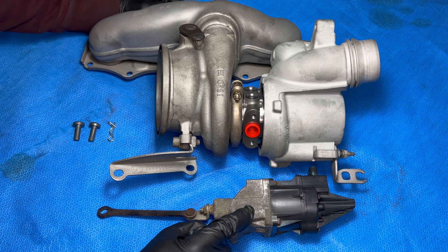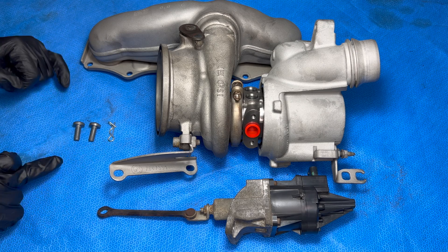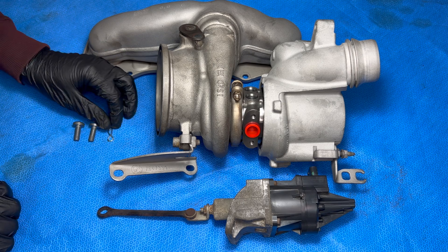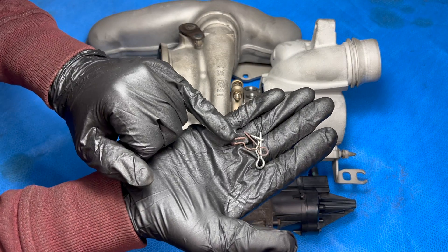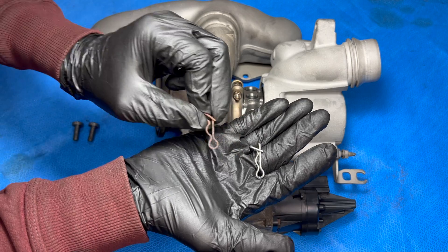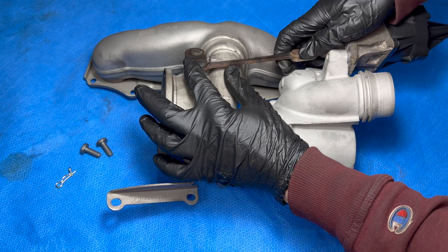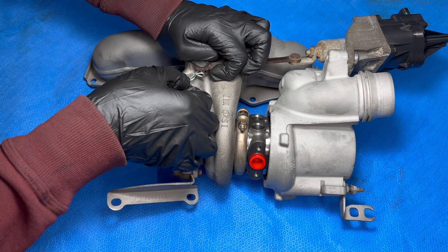Now I'm going to reinstall the wastegate actuator. I bought the new hardware kit that comes with two new bolts and a pin. I don't know why they package it together because these bolts aren't torque-to-yield, but I bought this kit because as I mentioned these cotter pins usually disintegrate into nothing. Honestly this is the first one I've ever seen that isn't missing completely, but it's a lot thinner than the new one. So now we just slide this onto the actuator, position it here, two new bolts, and the new pin.